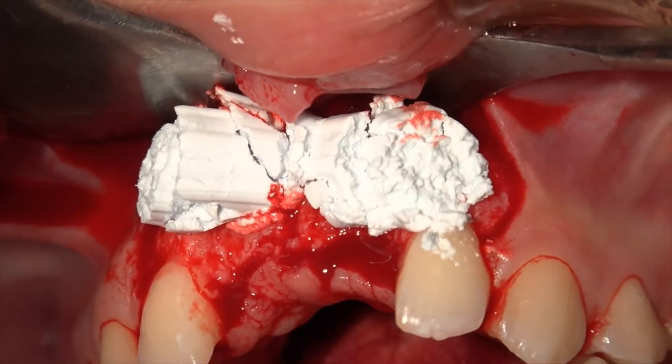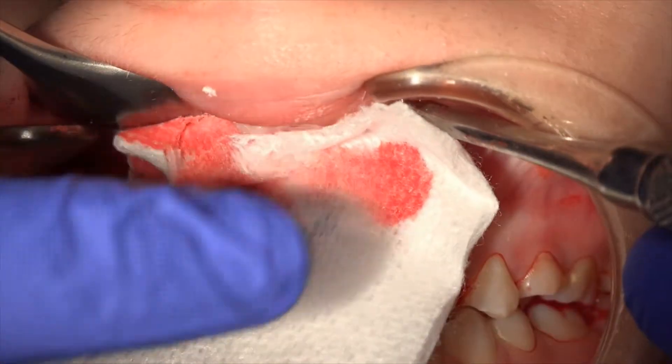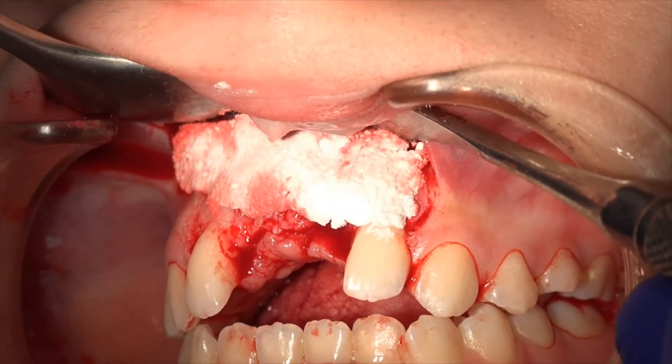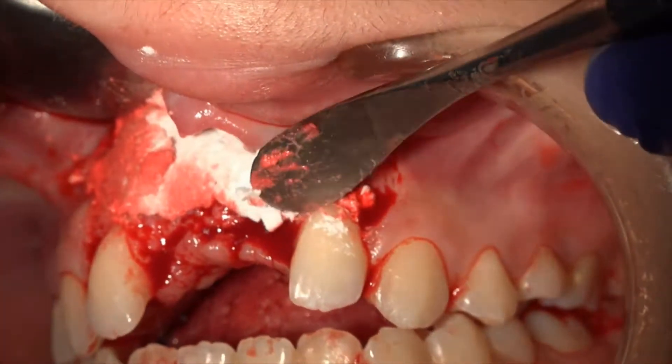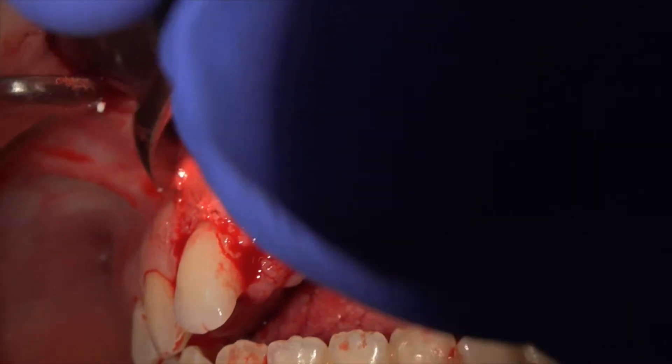Here we eject the material into the site and press firmly for three seconds — not more than this — with a dry gauze. If needed, we can shape it a little bit, not too much, just to position it in place, then press again for three seconds and close the flap.